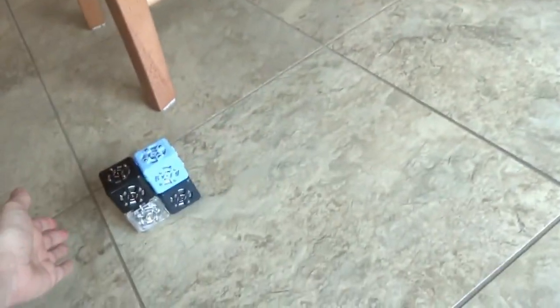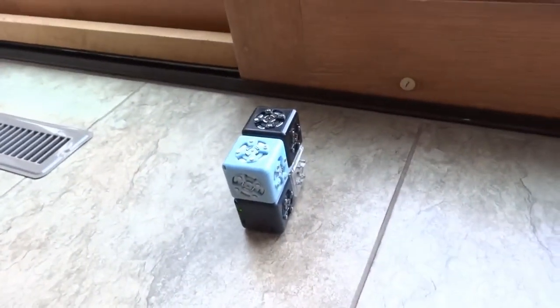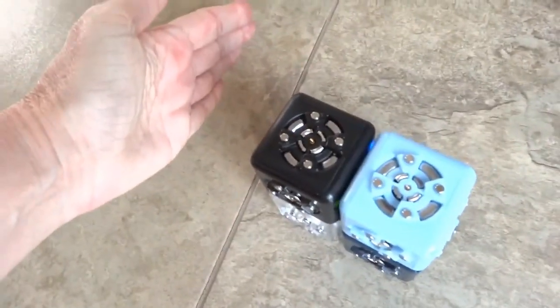Okay, now off it goes. And if we look, I see that it's just going to go on its own here. And now it is slowing way down because it is sensing that it has something in front of it — like here's my hand — and stop, go, stop.